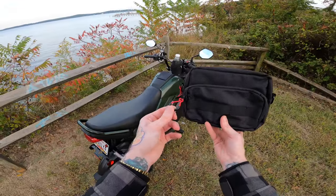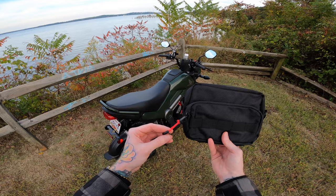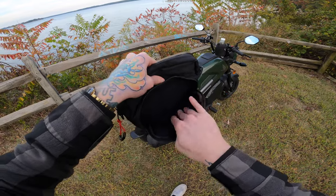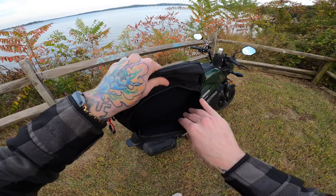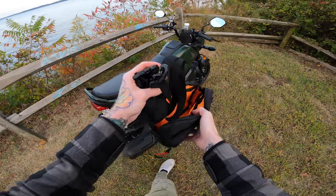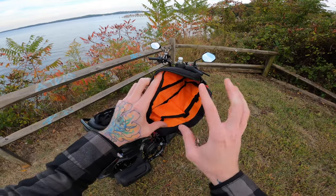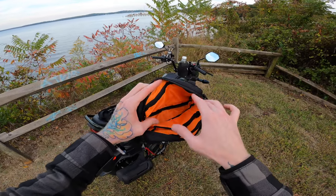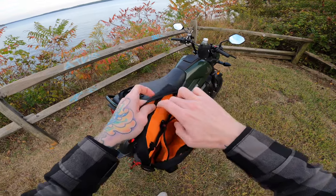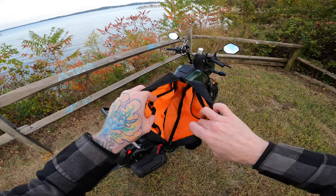Let me show you some features first. It has these zipper pulls that make it easy to open with gloves on. The front pouch has soft lining — great for your phone or sunglasses so nothing gets scratched. The bigger pocket is lined with bright orange, so even in the dark it's easy to see your stuff inside. You've got a bigger zipper compartment, a medium pocket, and a smallest pocket for something like a lighter — tons of storage.